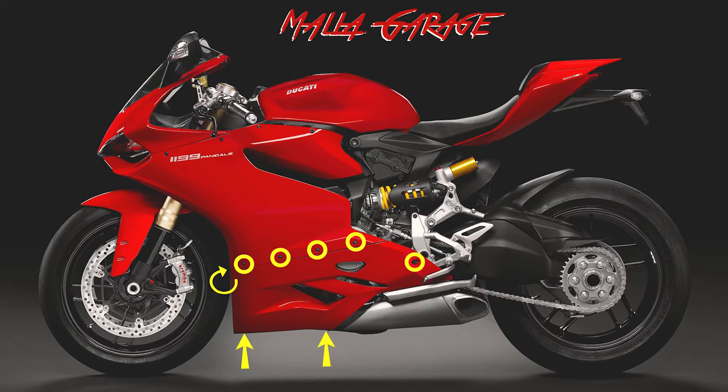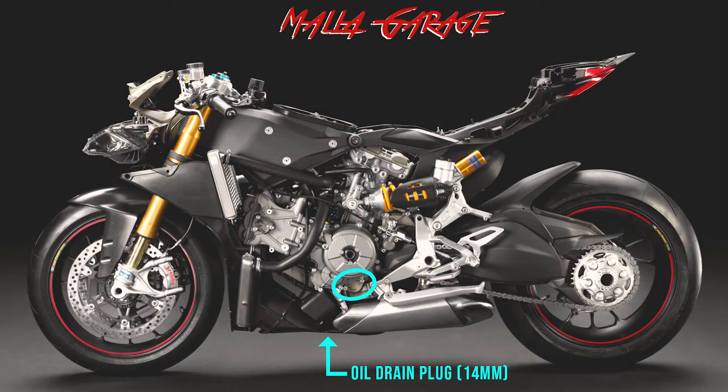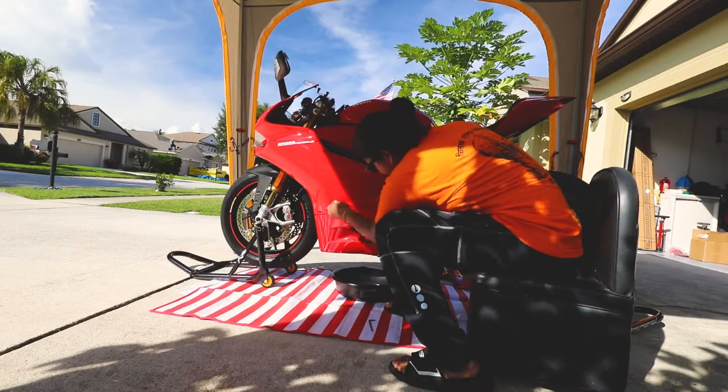I'm going to take out the left side lower fairing using the 3 millimeter and 4 millimeter allen wrench. There are a total of eight bolts, and the locations are highlighted with a yellow mark. Once we've taken out the left side lower fairing, we'll have access to the filter cap. I'm going to go ahead and remove the lower fairing.